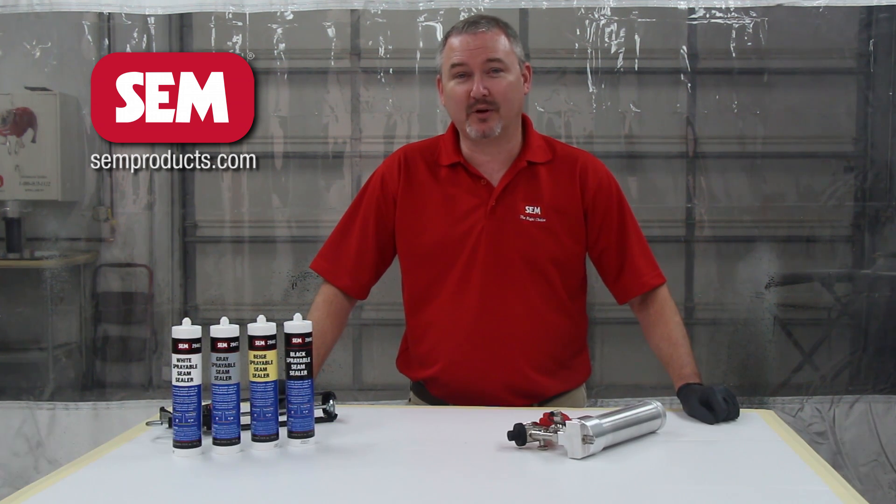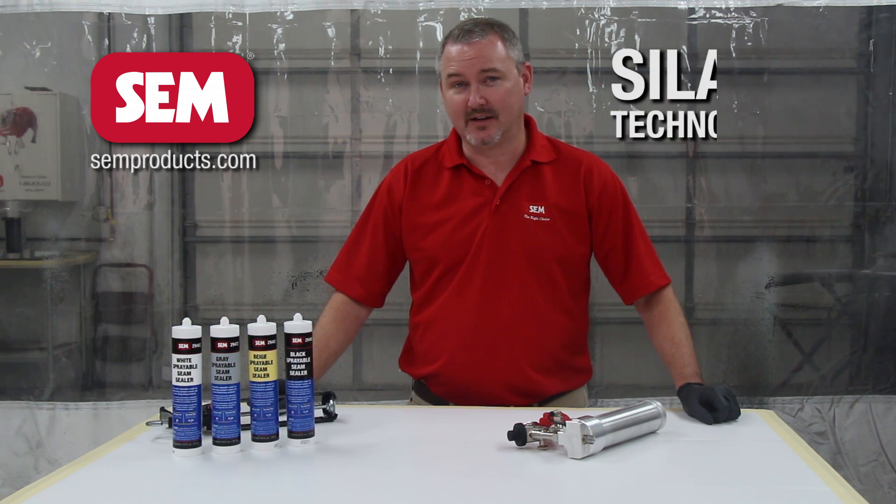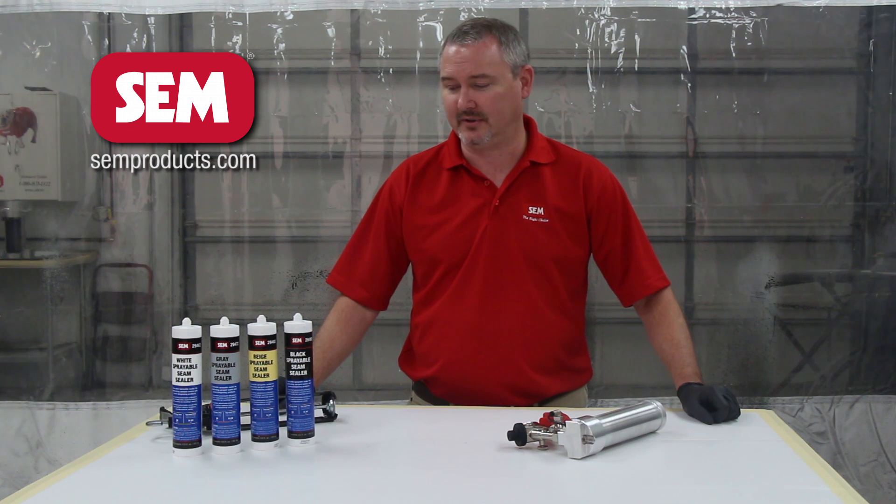Hi everybody, I'm Larry Trexler with Sim Products and today I'm here to talk to you about Sim's new 1K sprayable seam sealers and the new 1K sprayable applicator. These seam sealers are all Silane technology, which is the latest and greatest in technology out there today for single component seam sealers.